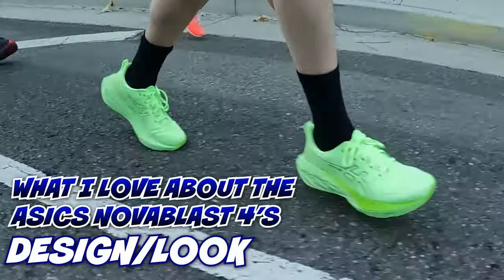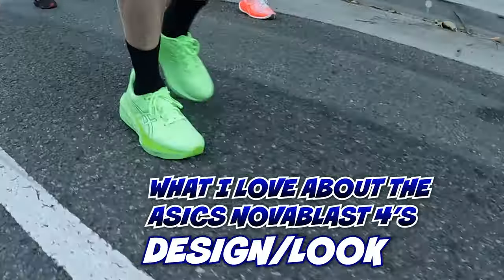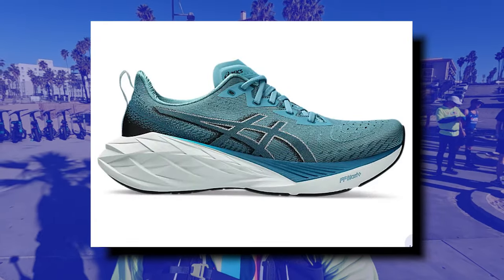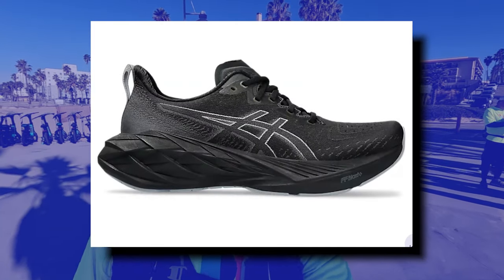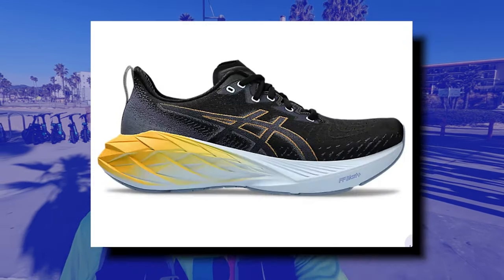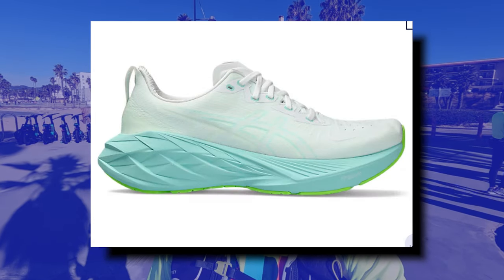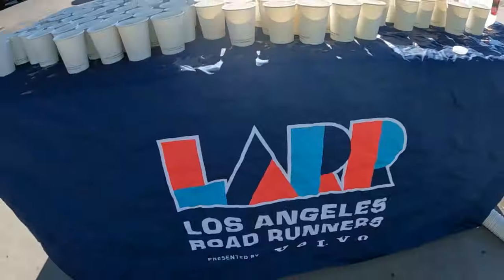About four miles to go, still feeling good. The next thing I like about the ASICS Nova Blast 4s is the look. Oh my gosh, the style is fantastic — so many great colors. I love the color I have, but again they're very easy to get dirty, which is the only problem. I love the new look compared to the Nova Blast 3, which still looked good, but this is a little bit different and has great style. Time to finish out these next few miles and get to the last thing I love about the Nova Blast 4.